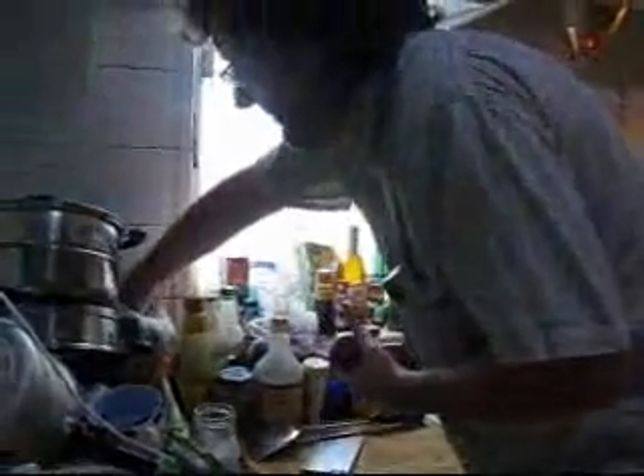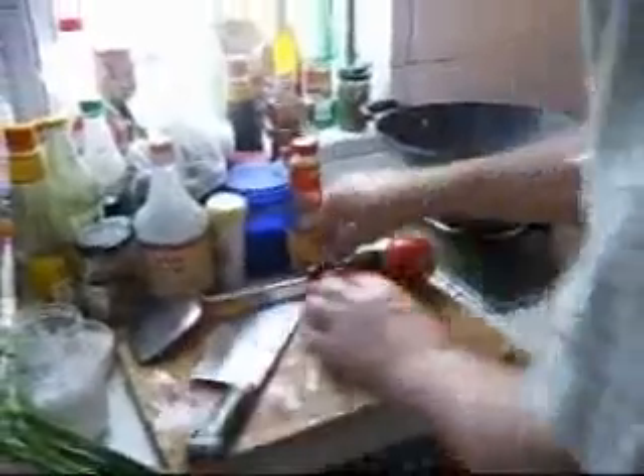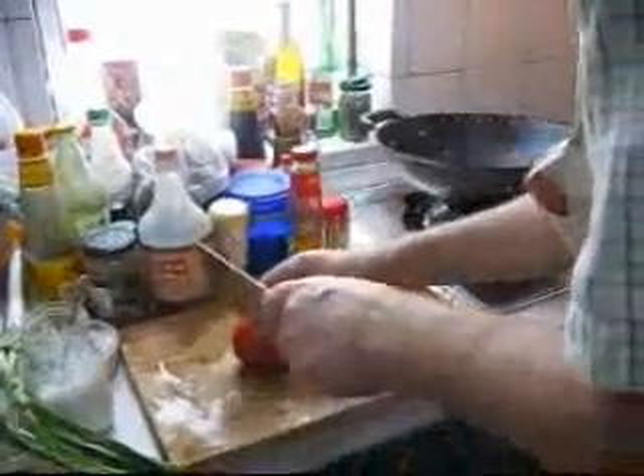Now I'll leave that to sit and I'll find my tomatoes. Yeah, I'll have some tomatoes somewhere. Three tomatoes. Now, pull off the green leaves. I'll just cut them into quarters or eighths, depending on the size of the tomato.